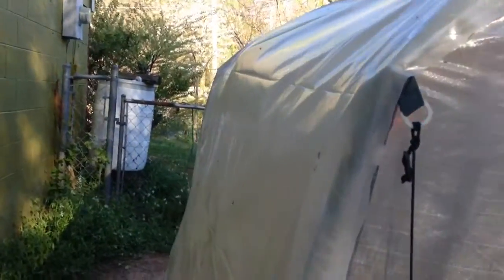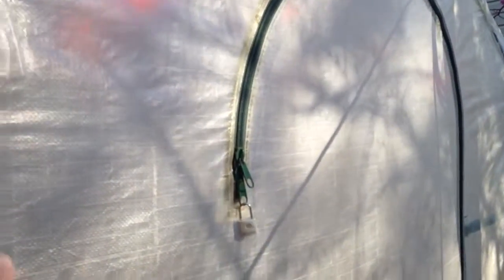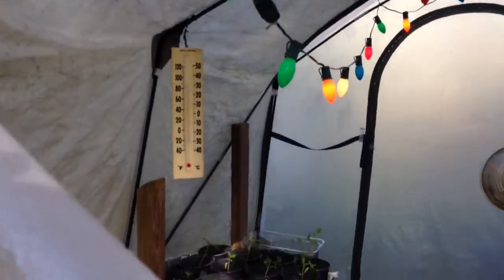This year I put a layer of bubble wrap and then plastic over it, and then I did a clear coating over the door sides with the clear urethane coating. I used a sponge brush for it, and that's to give my greenhouse tent more life, more years.